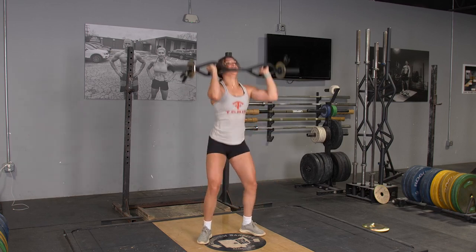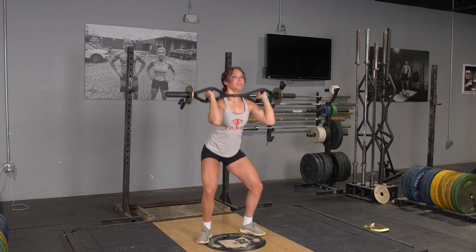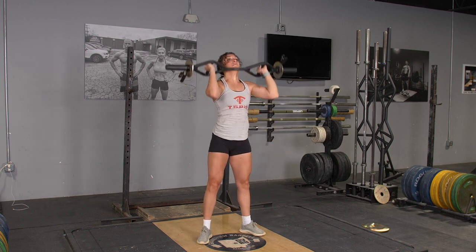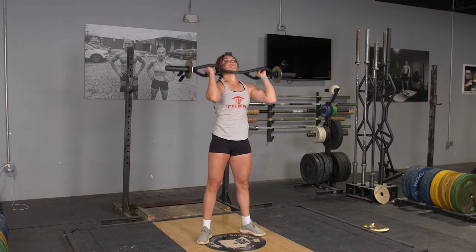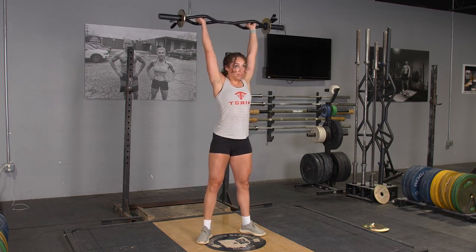To complete the squat and press exercise with the original T-grip bar, begin by holding your T-grip bar at shoulder height using the hammer grip. Position your feet slightly wider than shoulder width.